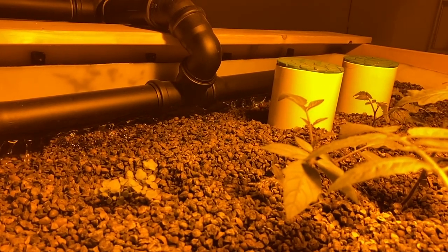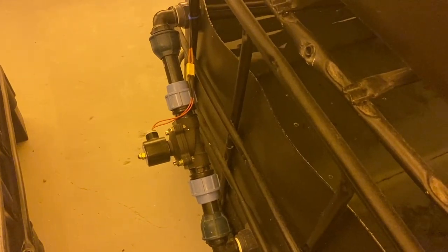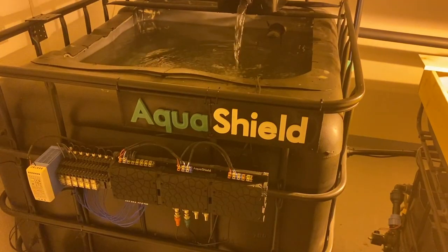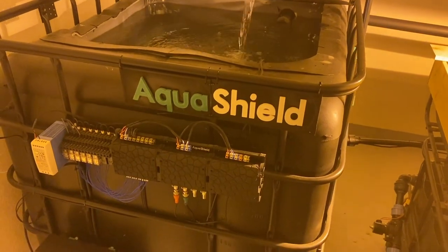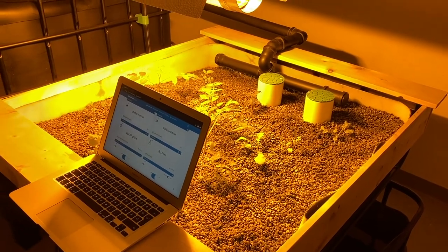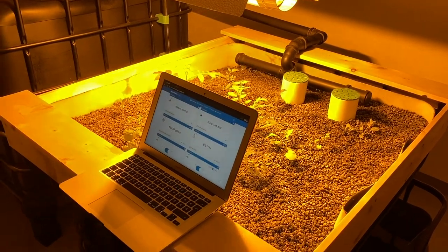The water flows from the grow bed to the sump tank. From there it is pumped back to the biofilter and the cycle ends with the fish tank. Although the pump in the sump tank is always on, it is also controlled by the Aquashield. Using the Aquashield app we can easily switch it off for maintenance or just to admire the fish with an undisturbed water surface.